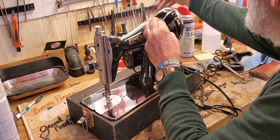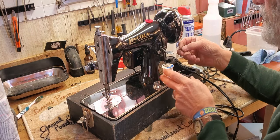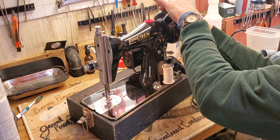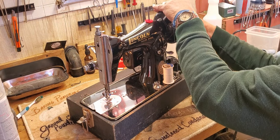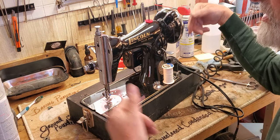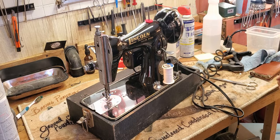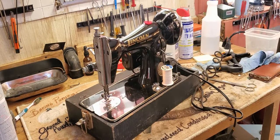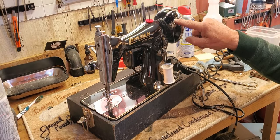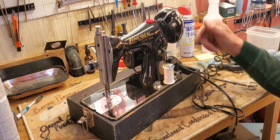Once you get a few wraps on there you can cut off this little tag of thread. Declutch your machine by turning the chrome knob in the center of the hand wheel towards you a quarter of a turn or so until you feel it hit a stop — the hand wheel is then disengaged from the rest of the machine so you can wind your bobbin without making the machine cycle. As it fills it's going to push this lever up, and when it's all the way full it's going to stop and turn off — just stop winding.